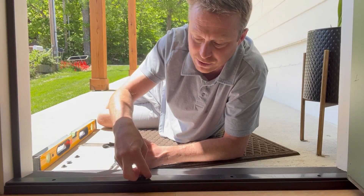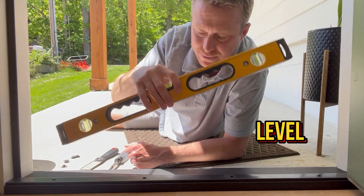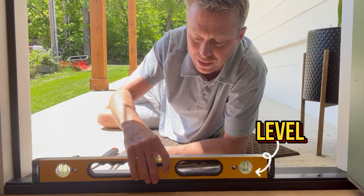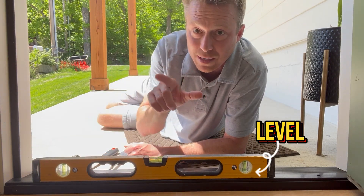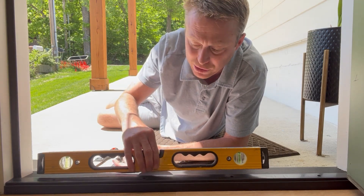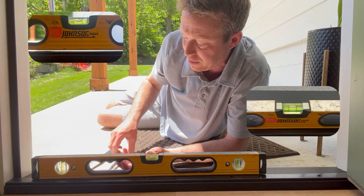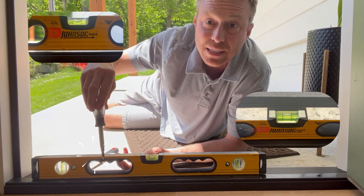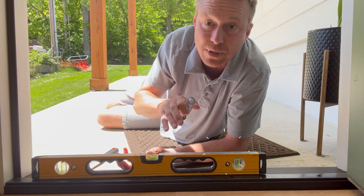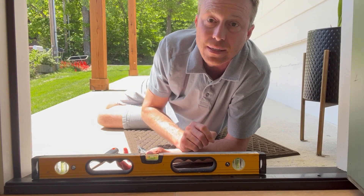There are these little plastic grommets that go over the screws. I'll show you how unlevel mine was. What I did was I offset a two-foot level and went through and adjusted each screw so that it was 100% level, and then I shut the door.